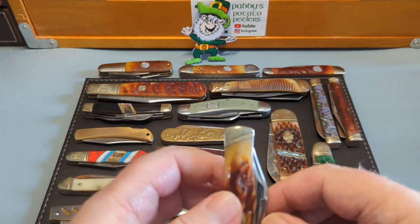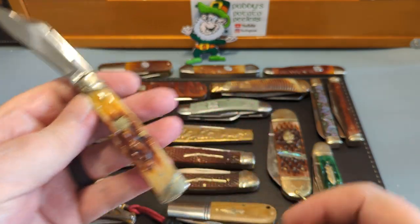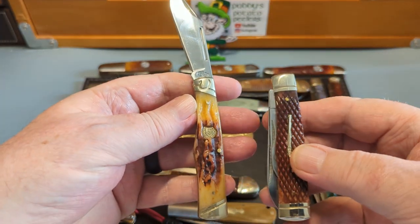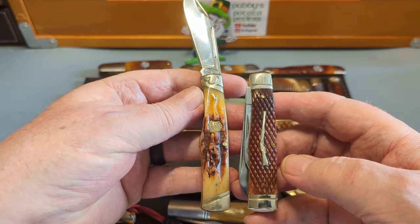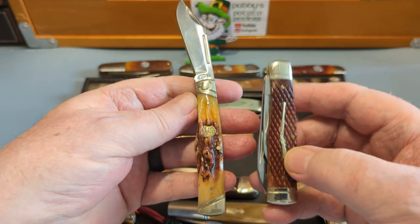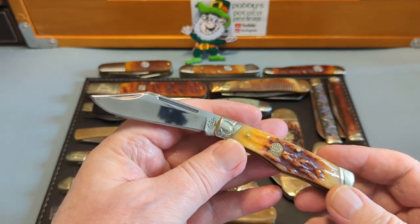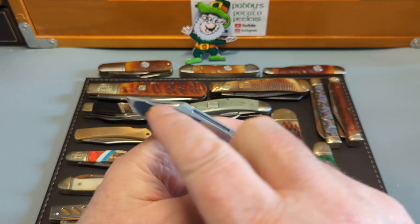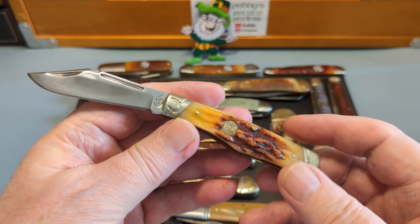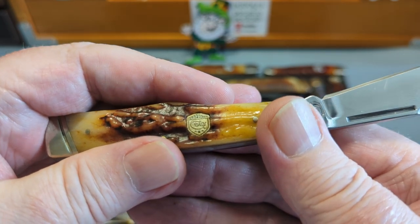Here's another one that's not a Rough Rider — this is a Colt and I just love this. This is their version of the gunstock, and there is the gunstock from Rough Rider, so they're exactly the same except they're not slanted bolsters. It looks better on this but with a bone it doesn't. Nonetheless, look at that beautiful big clip on there — the brown jig bone is just fantastic. And then you have a Colt shield there — yes I've got it upside down. A super knife, really great.